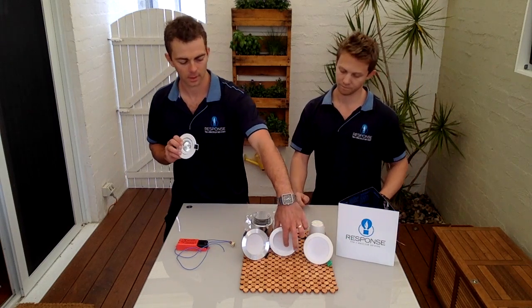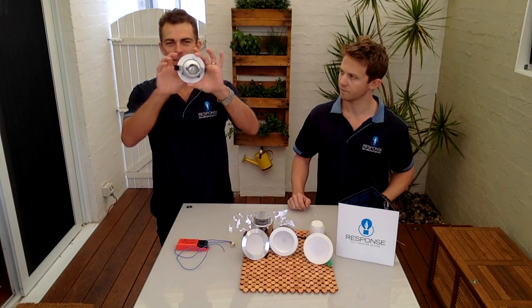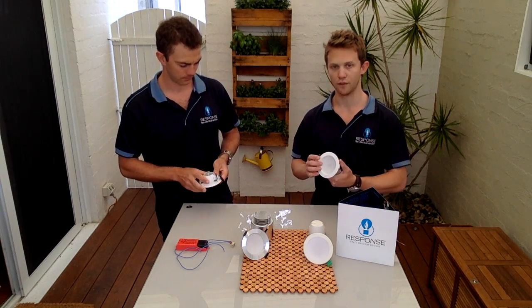The other thing about the halogen fitting is there's a gap around it, and you get dust and dirt falling from the ceiling into your home. By swapping over to the LED, you minimise that happening as well — it's a totally sealed fitting.